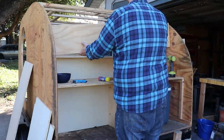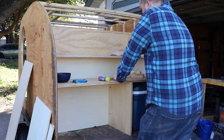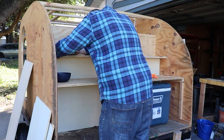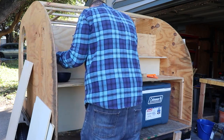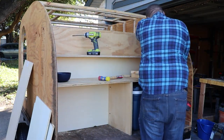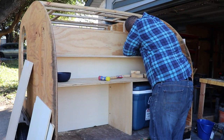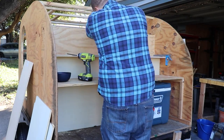So once the pocket hole joinery was done, I was able to go ahead and get this thing mounted and installed — sped up at 500%, you can just kind of see me dry-fitting it, making sure everything fits, and then screwing it in. Yes, it is square. I've been using a square here. I know in previous videos I said I don't pay that close attention, but no, I've been making sure everything's square, everything's good and solid, and everything's square to each other.